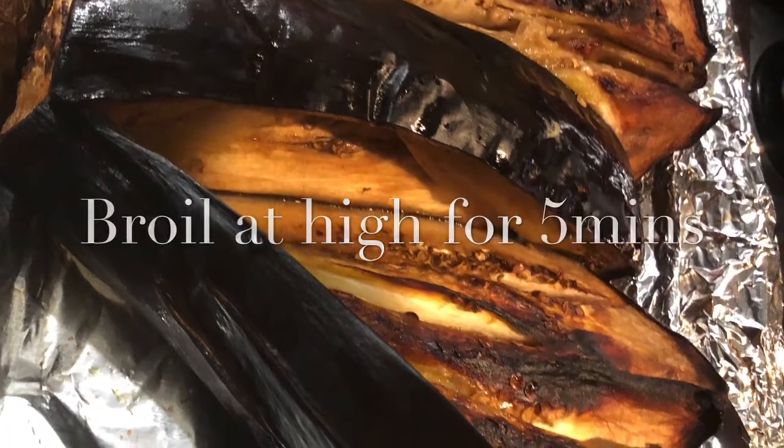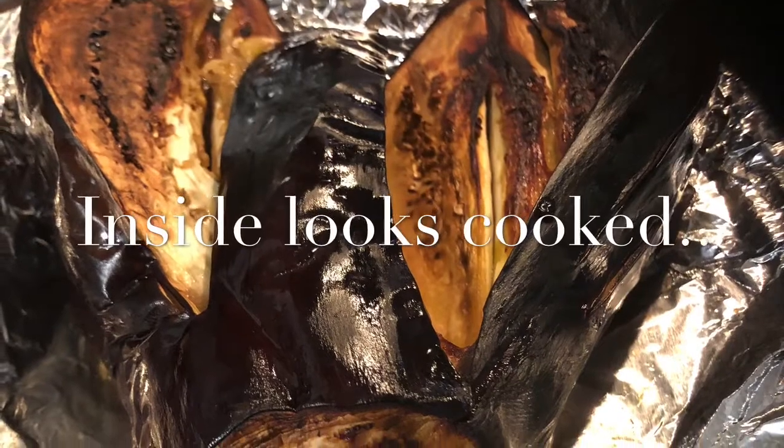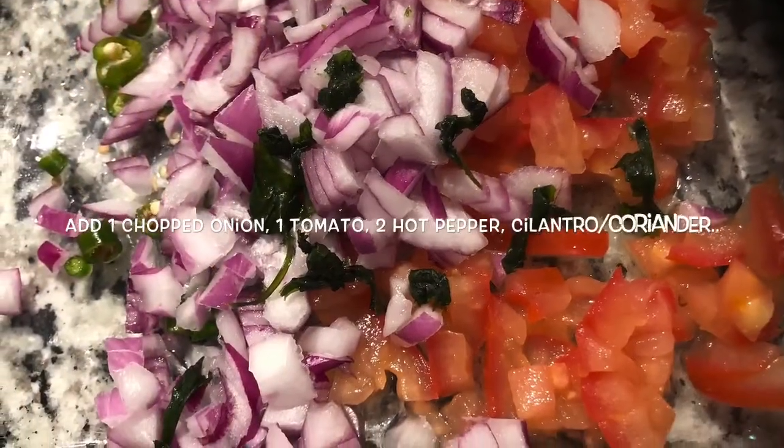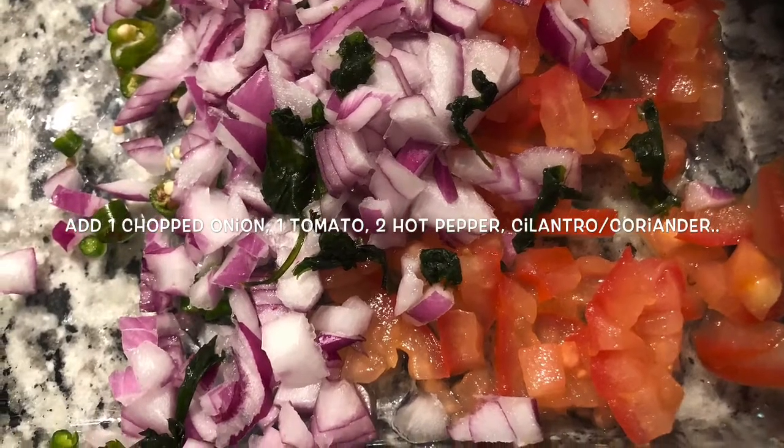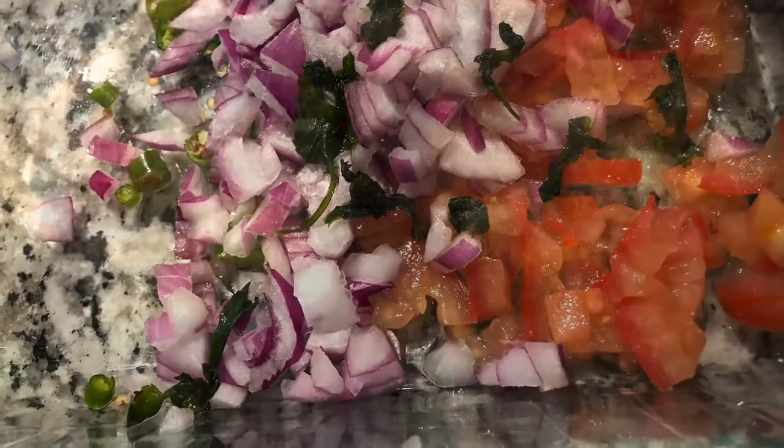Those who do not have an oven can just roast it on a stovetop flame, and that works well too. I have chopped some red onions, tomatoes, red hot green pepper, and some cilantro or coriander leaves, and then mixed them well with the roasted eggplant meat inside.